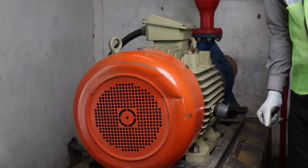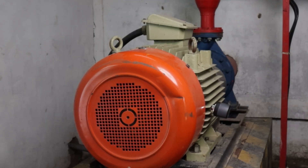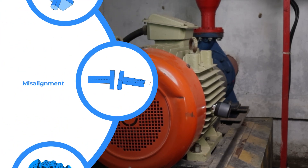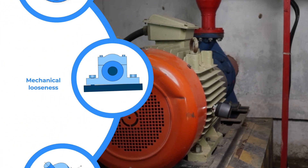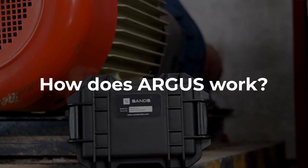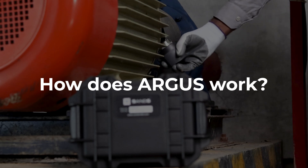Argus is designed to detect a wide range of faults, including bearing defects, misalignment, imbalance, mechanical looseness, cavitation, and gear mesh issues. So how does Argus work?